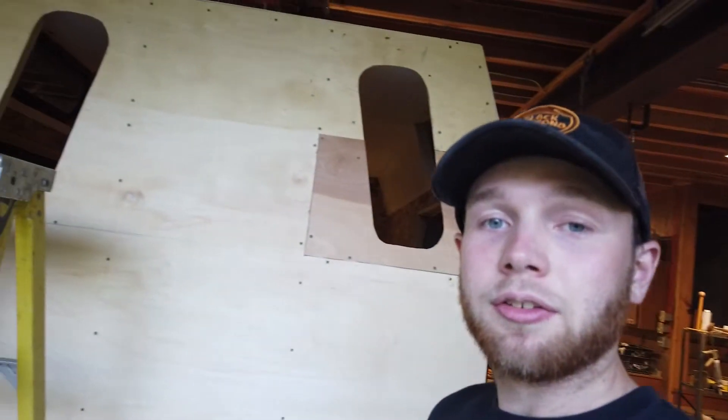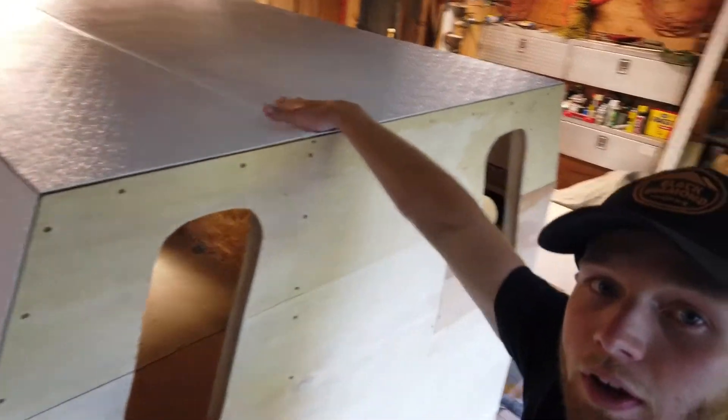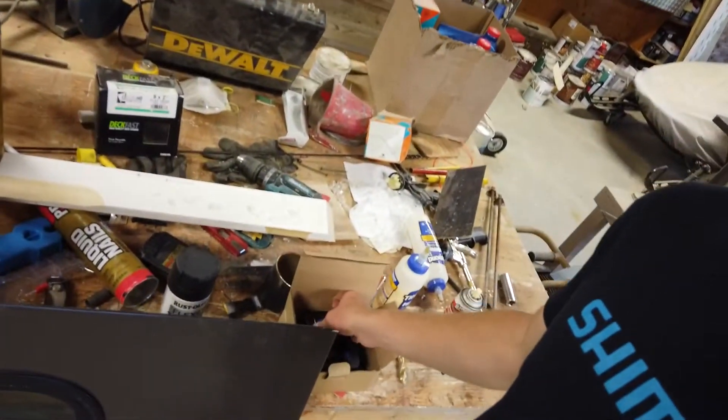Today we came out here this morning and put on the roof. FRP is on the roof. We're going to get more contact cement to do the front face and the back face, but right now I can put the vent in. Finally the roof vent is going to go in and stay in.